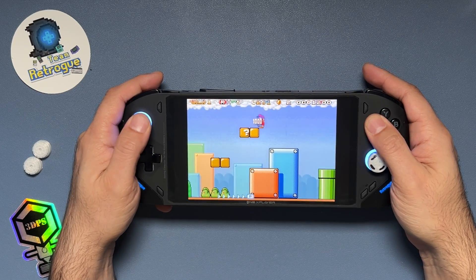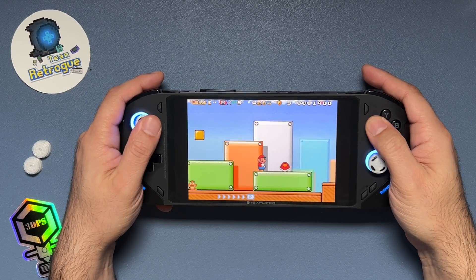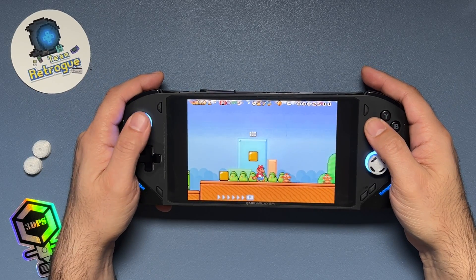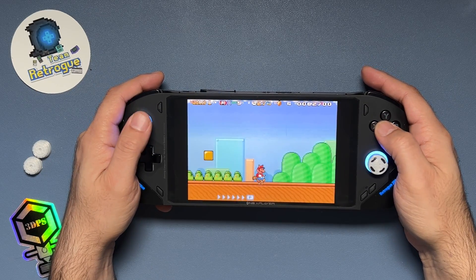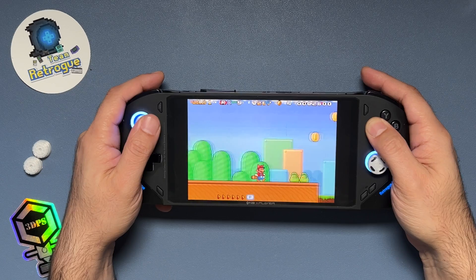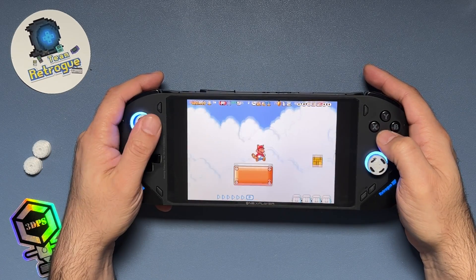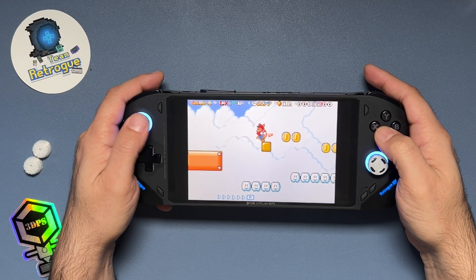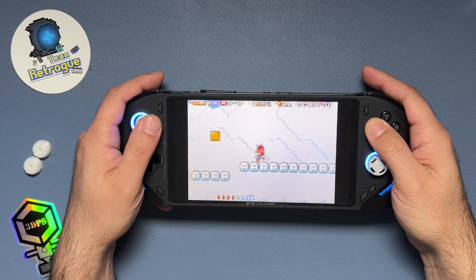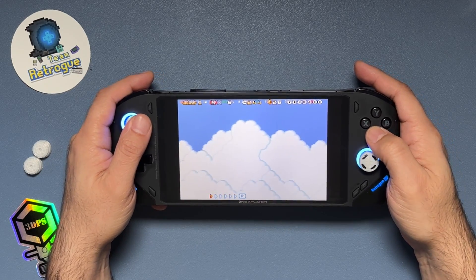Let me know what you think in the comments below. Is Play Night a front end you would consider using? Is it too hard to set up or is it intuitive? Does it have decent plugin support? Feel free to continue the conversation in the Steam Machine and Retro Handhelds Discords where you can find me between videos. Thank you so much for watching, and if this was helpful please like and subscribe. Until next time, bye for now, and don't stop believing. See you soon.